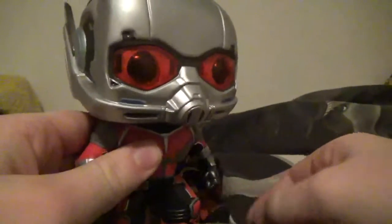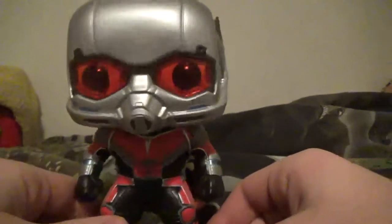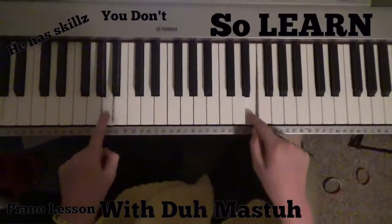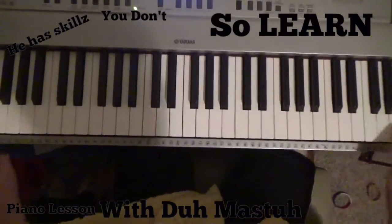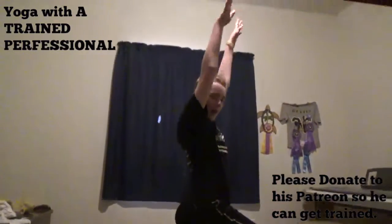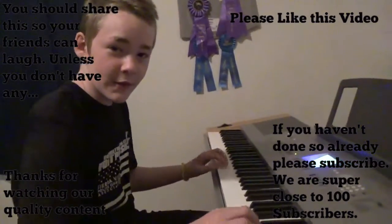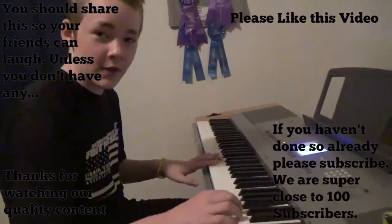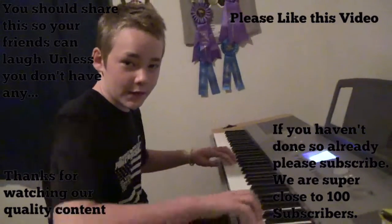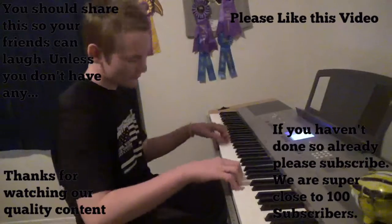And that is why you don't mess with people who are bigger than you, because they can jump on your face. Reach for the sky. Thank you for watching my tutorial on how to play the piano. Please join us next time when we take over another show — like and subscribe!